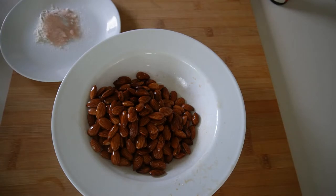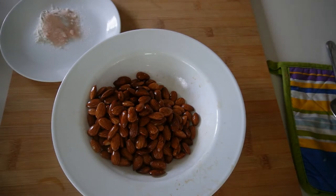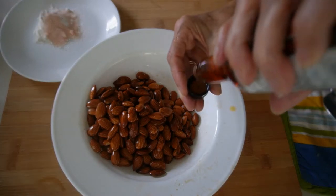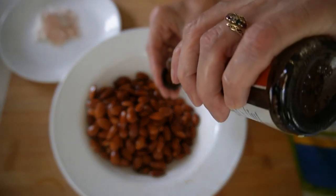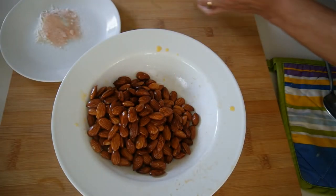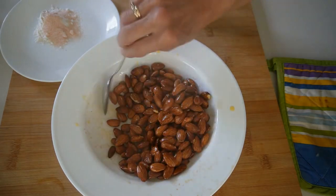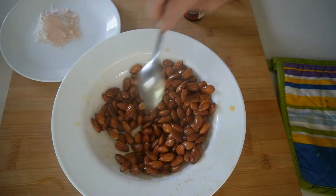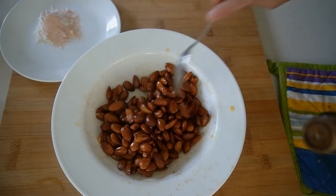We'll go ahead now and add some liquid smoke — that would be two tablespoons. Give that a nice stir. You can hear them crackle with that liquid smoke. Try to get yourself as natural a liquid smoke as you can possibly get. The one I have just says natural hickory.